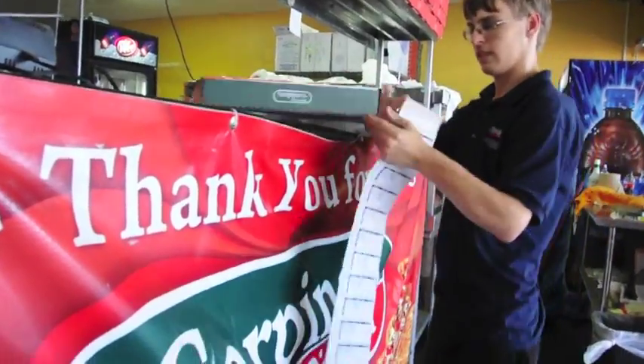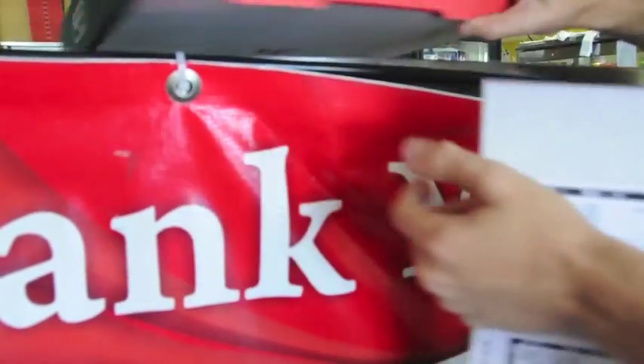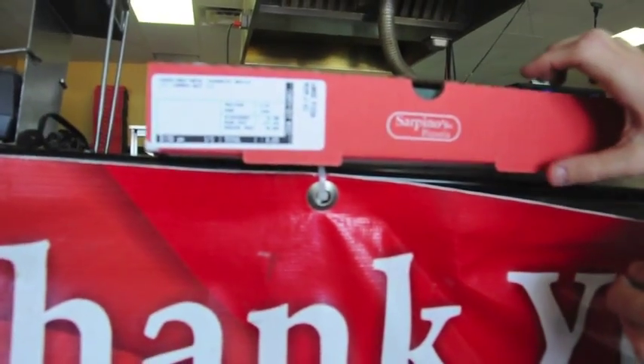As you can see here, we put the stickers on the left side of the box. After we put the sticker on the left side of the box, we're now going to flip it so they can face the oven.